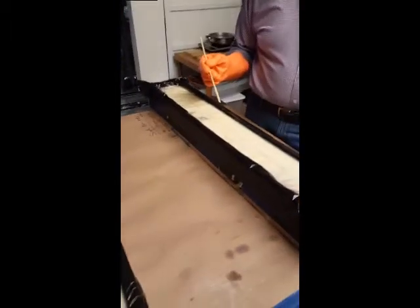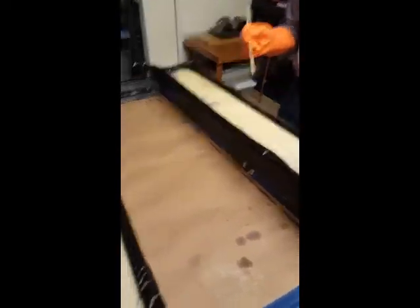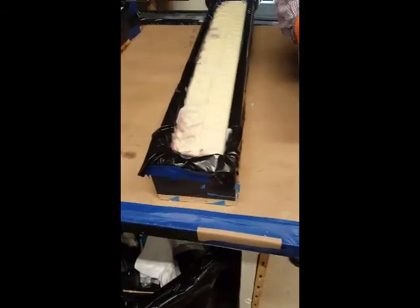One last step I forgot to tell you about — take isopropyl alcohol, this is 95%, and spray the top. I don't usually do this because I always forget, but what it does is it prevents excessive ashiness. And then you're done. Just wash the dishes.